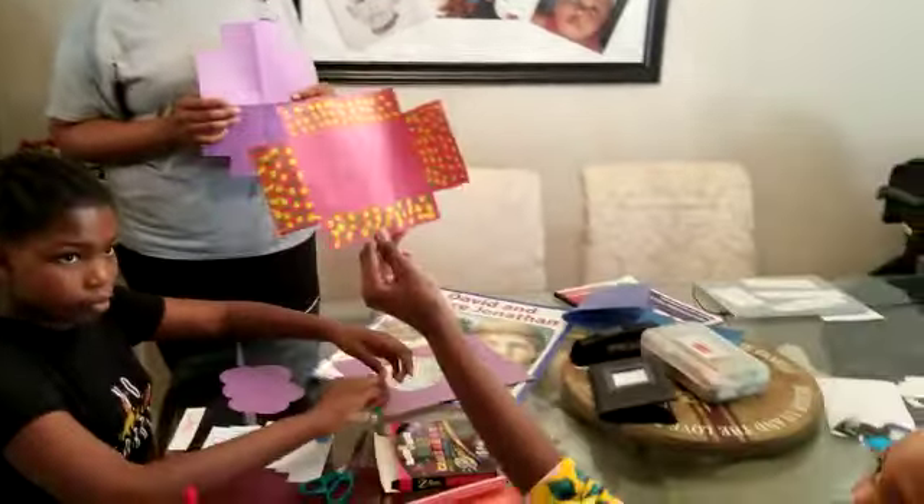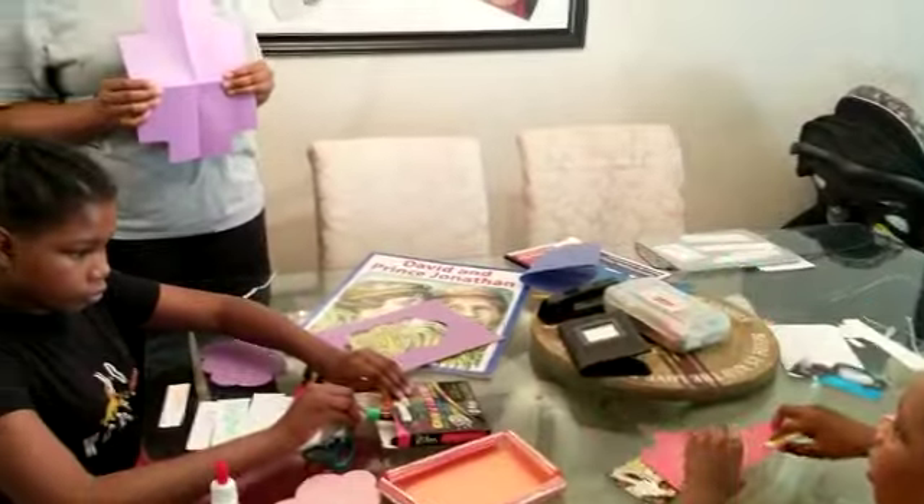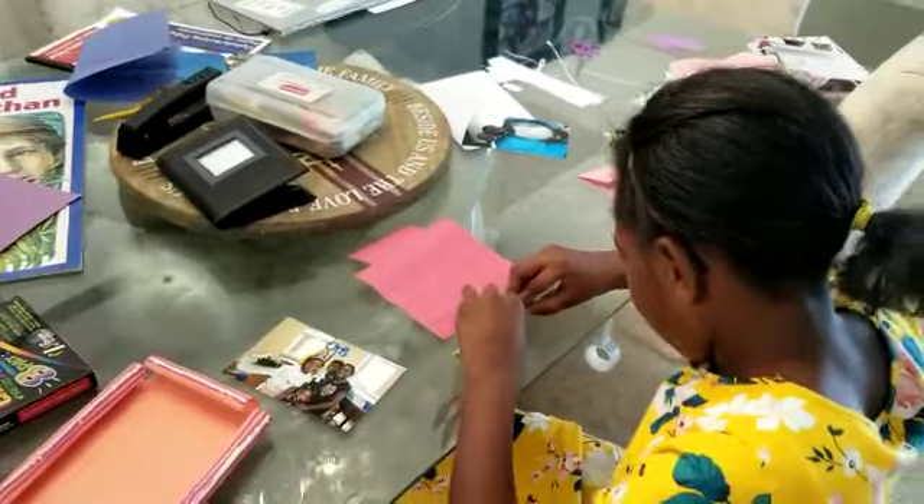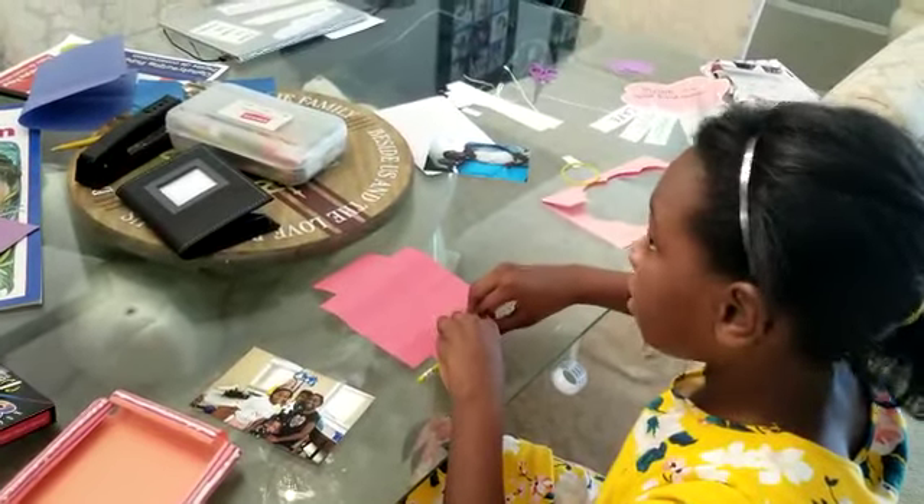To roll the edges, you flip it over, take a pencil, go to the edge, and start rolling — you can roll it tight or loose.